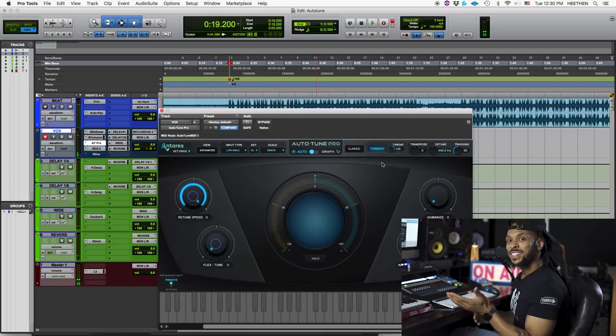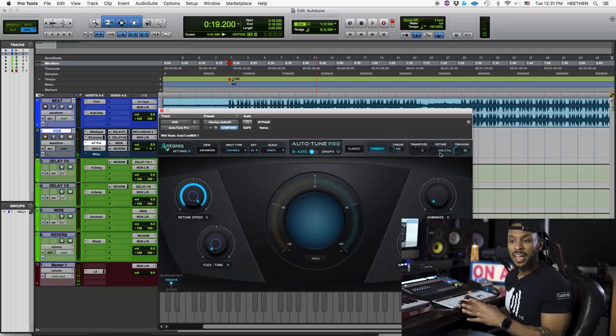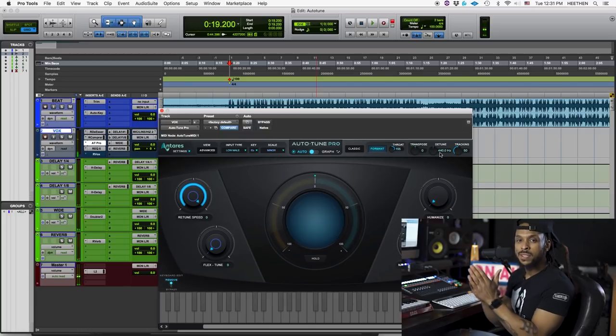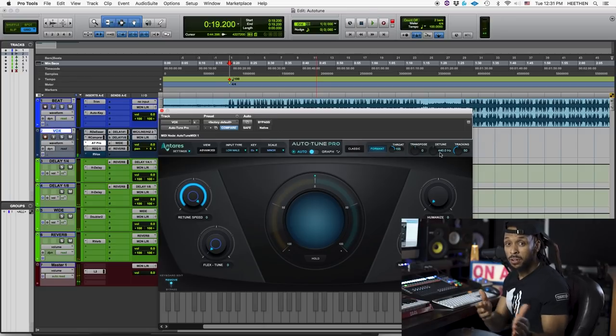You could also choose to transpose your vocal if you wanted to. Auto-Tune saved my life, got me sounding right. And you can also detune. If you're using a sample that's not at a perfect pitch, you may need to detune a little bit — maybe a couple of cents high or low — to get to the pitch of the music you're working in. Sometimes being perfectly in pitch isn't always going to be right for the record you're working on.